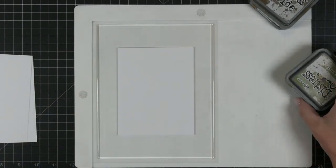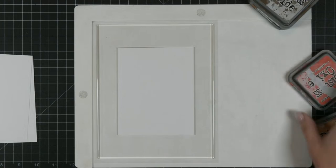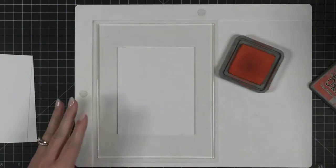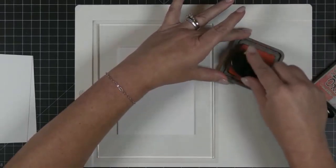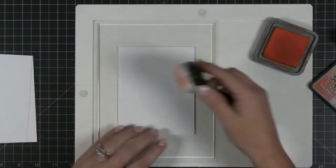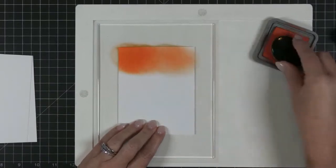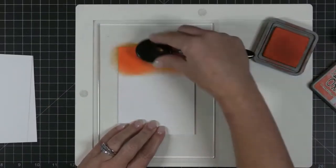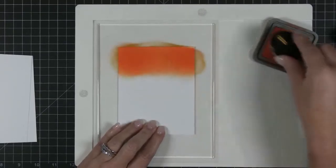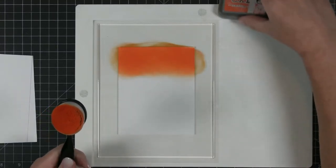I'm going to take three fall colors — Peeled Paint, Wild Honey, and Crackling Campfire. I thought that was a pretty mix. I'll do one with ink blendy little blobs and then one that's more of a striped effect, and we'll see what we get. We're going to start out just by adding ink to our paper and then we're going to stencil. So let's start out with Crackling Campfire. I'm going to get my brush really nice and inky, and then I'm just going to ink down about a third of the way because I've got three colors — it doesn't have to be perfect.